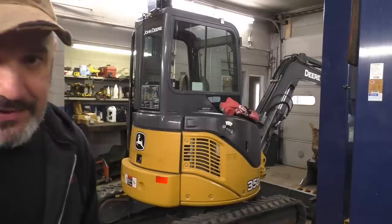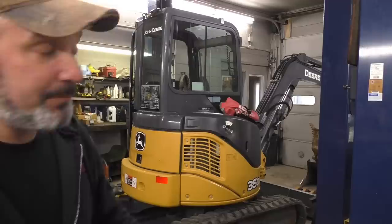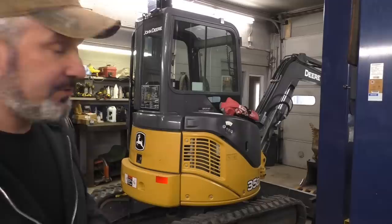Alright folks, got myself a used mini excavator - a John Deere 35D with the big 1.6 liter, and I don't know zippy zap about it. Anytime I buy something used - automobile, piece of equipment, lawnmower, anything - I like to get familiar with it, have a little bonding time. Because I never believed the person I bought it from; they always give you the same story. This machine has a little over 2,300 hours on it.